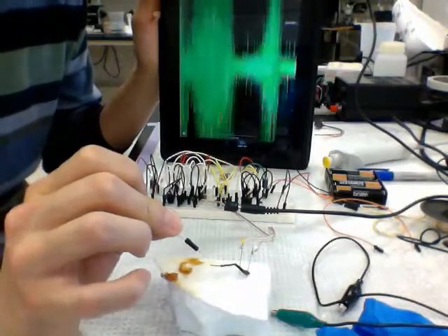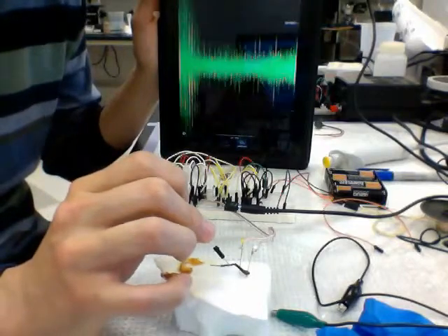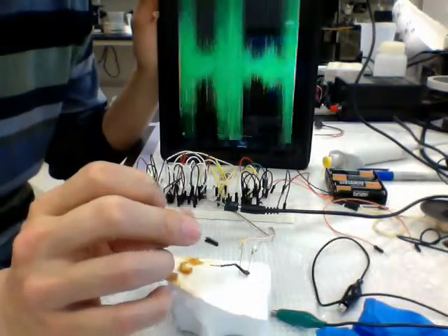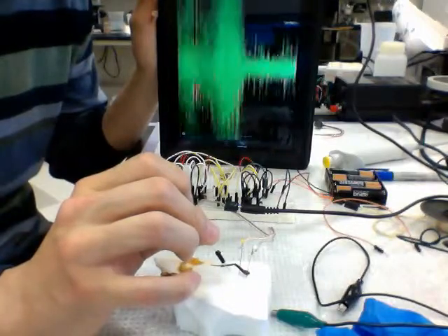We're going to do this for MCDB 423, the lab course, next semester, and it seems to work out really well. Kids learn how to read schematics, prototype, breadboard, solder, and get a little bit of neuroscience on top of that.